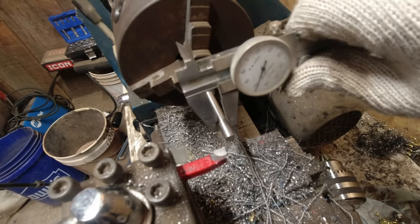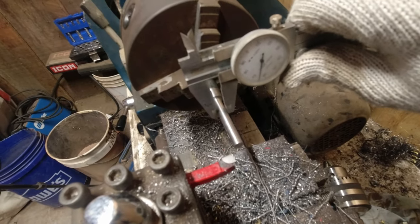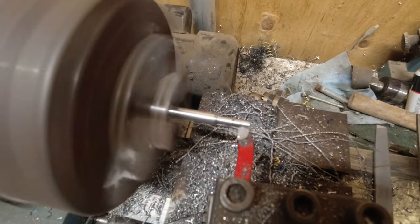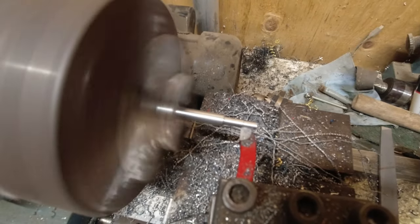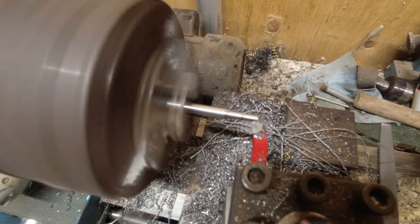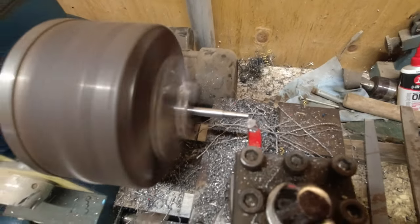If you don't have a good finish you can always use a file to make it seem like you know what you're doing. I just left the head the thickest part — like anything else you machine, you start with the thickest part and keep working your way down removing material. I don't even have good lathe tools and that's definitely not how you're supposed to bevel stuff, but it seemed to work.